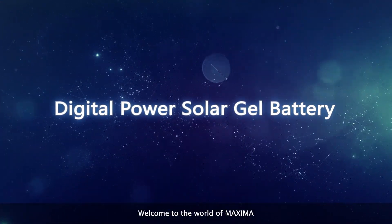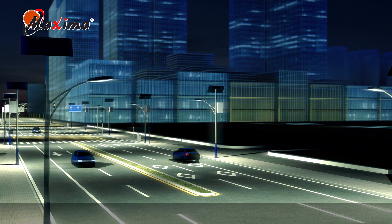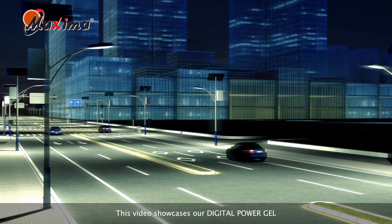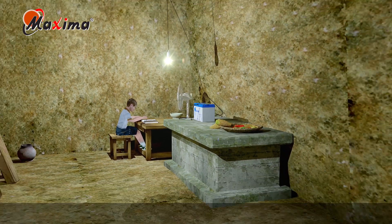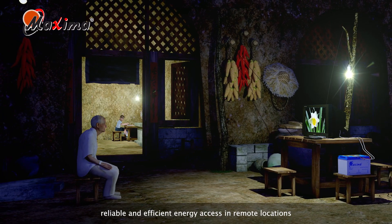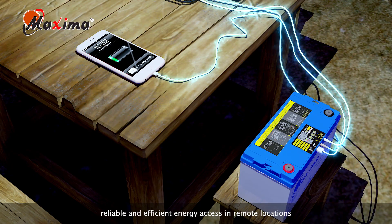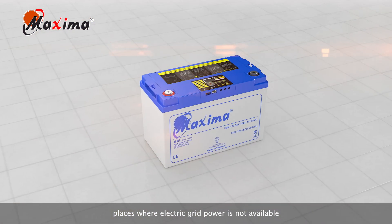Welcome to the world of Maxima. This video showcases our digital power gel, the latest suite of batteries from Maxima. These state-of-the-art batteries were developed to provide reliable and efficient energy access in remote locations, places where electric grid power is not available.